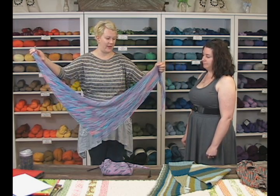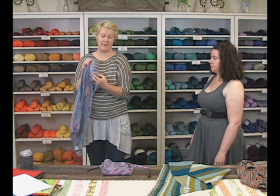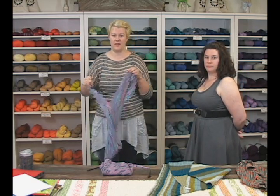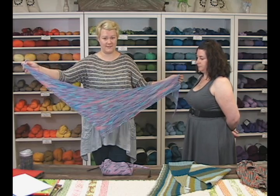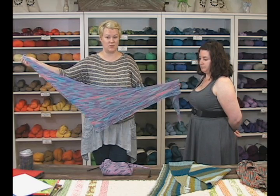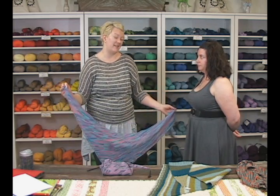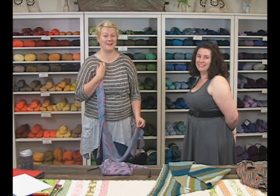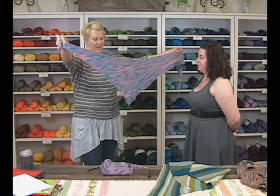The great thing about this pattern is that once you hit the border, you can continue to knit it as wide as you like. I probably could have gone another couple of rows — I have a little bit of yarn left over but just wanted to make sure I had enough. When you're knitting this, you can very easily just go until you have just enough for your bind-off and then you're all set. I love using every last bit of yarn, so this is perfect.